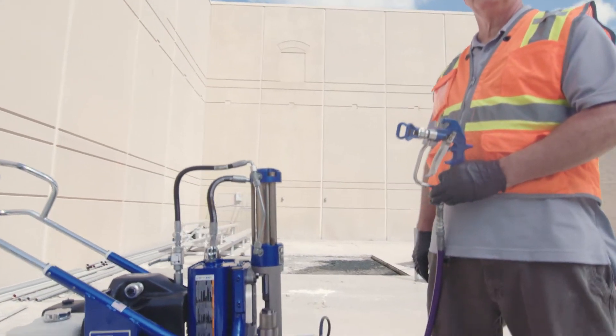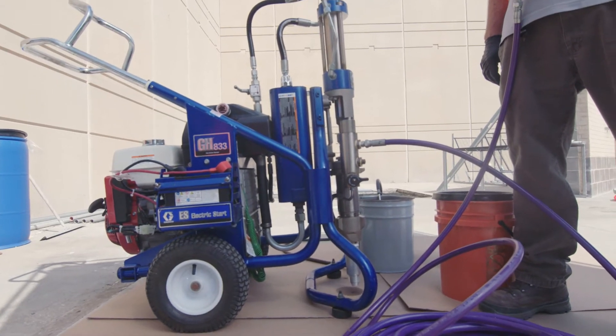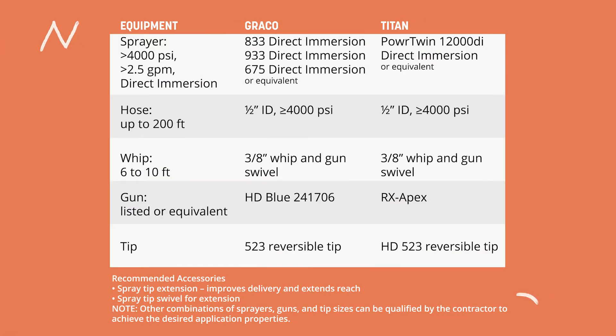Let's talk about our pump. What we need here is direct immersion pumps that will provide 3,500 to 4,000 PSI at the spray tip. Today we're going to demonstrate with the Graco 833 direct immersion. On our data sheet, we have the specifications for the pumps, hoses, and everything else, as well as the equivalent in Titan, which is the Power Twin 1200 DI direct immersion pump. Either one of those will work, or any pump that gets you 3,500 to 4,000 PSI at the tip.